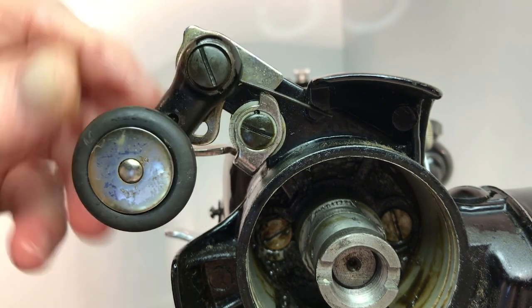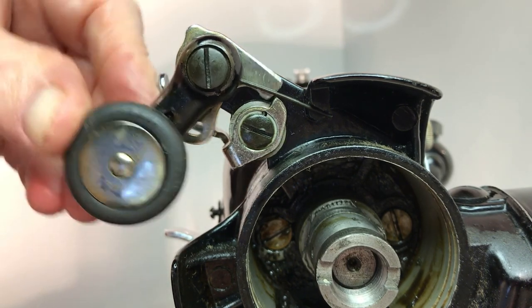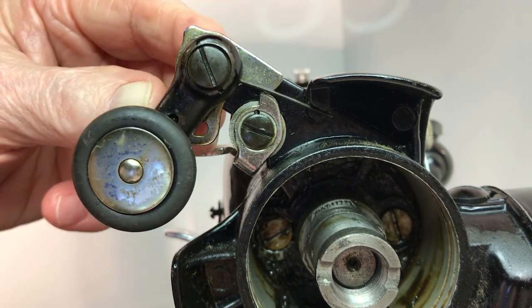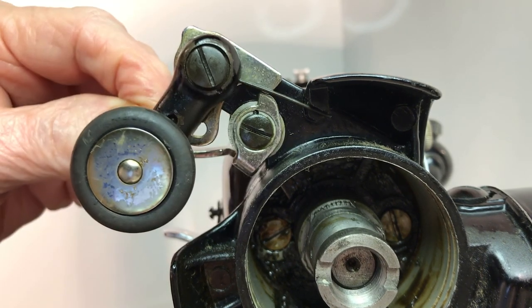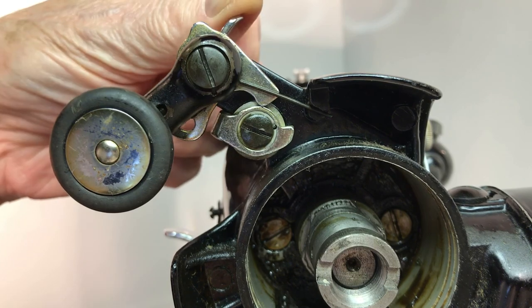And achieves its goal of winding thread from the thread spool to the bobbin. To release the pressure and stop the bobbin from turning, just raise the stop latch. But you knew that.